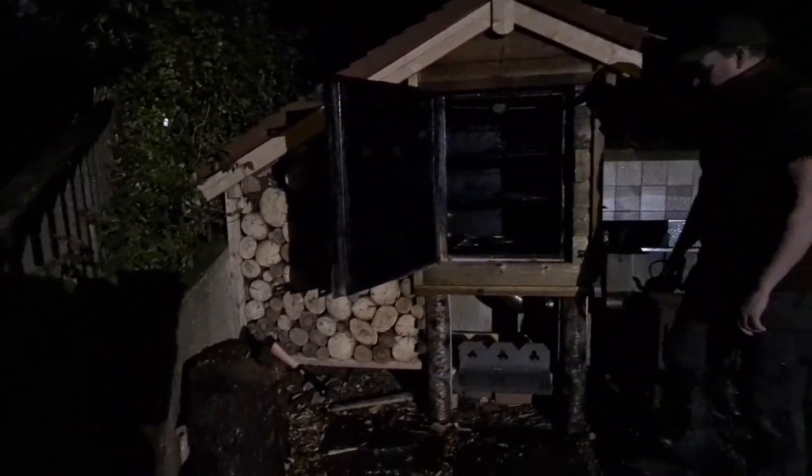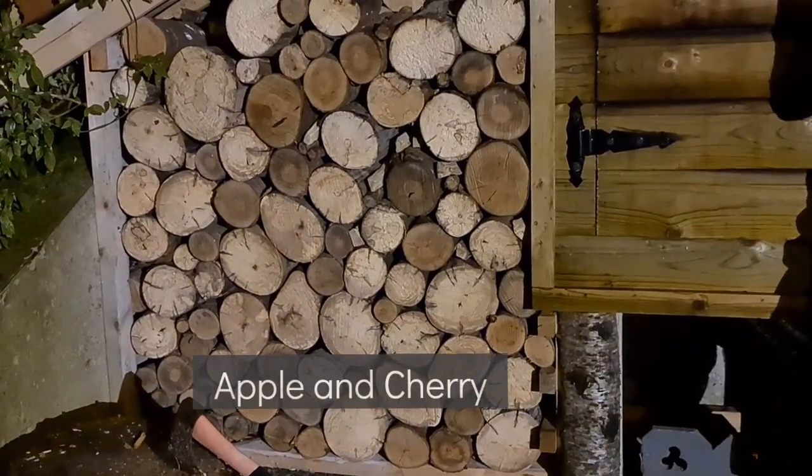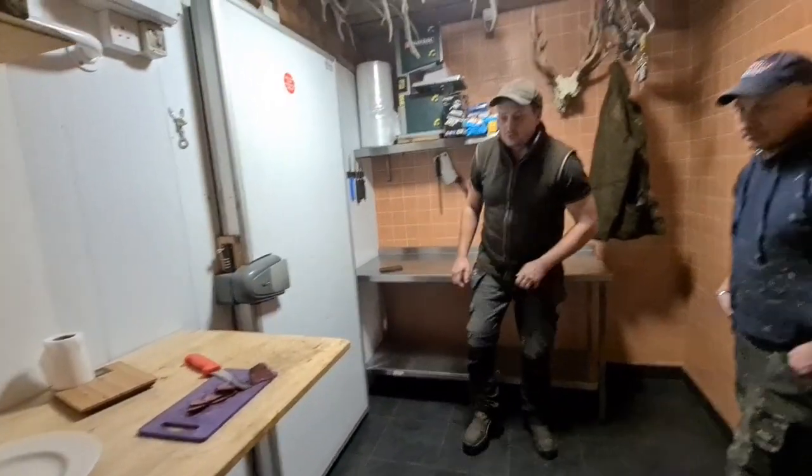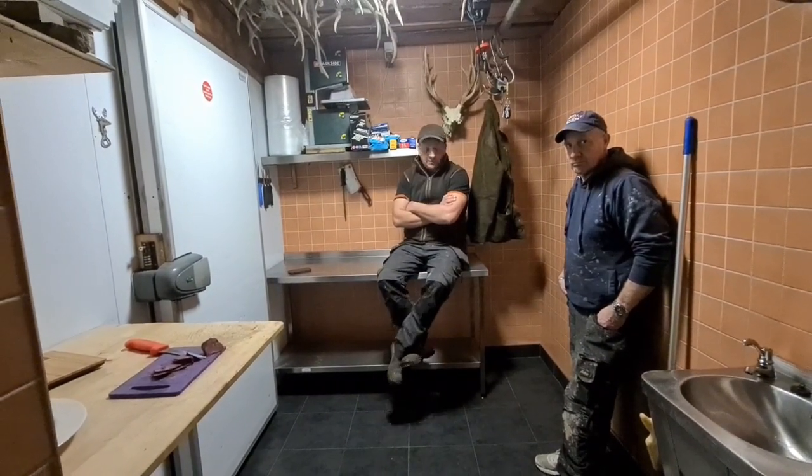What are all them sticks there — is that the apple? Yes, that's all the apple wood used for smoking. Then it's smoked to 70 degrees — just sits in there at 70 degrees in the smoker.